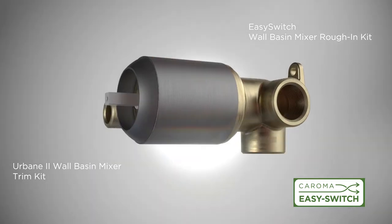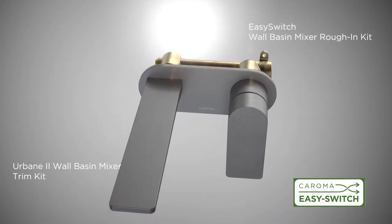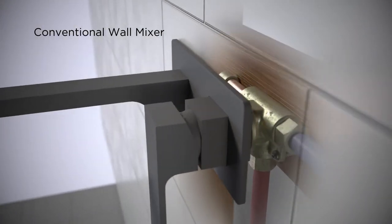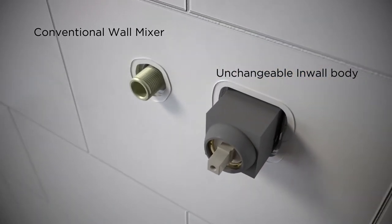Created with flexibility in mind, Karoma EZ-Switch is the new universal in-wall body system. Wall mixers require an in-wall body to be installed behind wall finishes, and conventionally this makes changing tap finishes or designs very expensive.